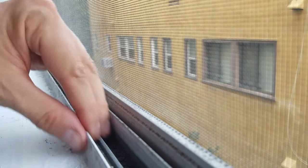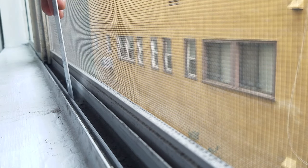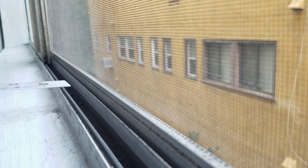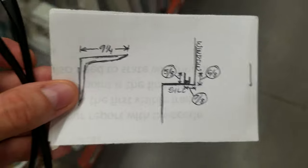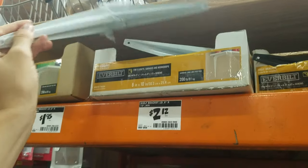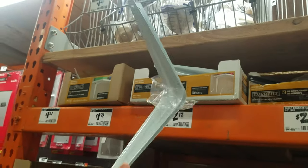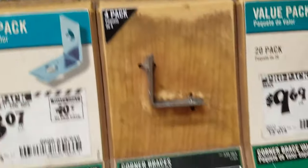Everybody's windowsill is different. Fortunately my sill has a nice sturdy little track where the window slides. I'm going to design the platform so that it hooks into this rail and hopefully that will keep it from sliding off when cat weight is added. I have my measurements and now it's time to buy some supplies. Shelf support brackets are a must, and I'm going to use some of these L-shaped corner braces as the hooks for the windowsill.